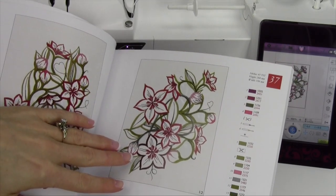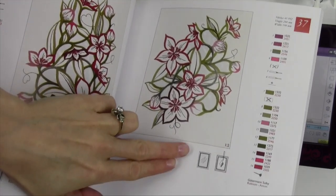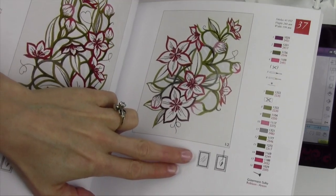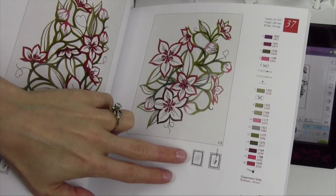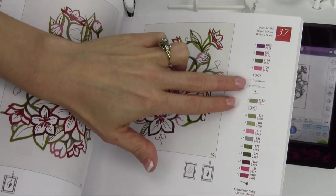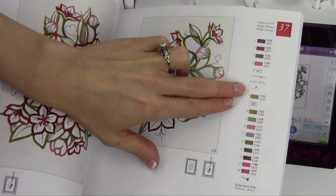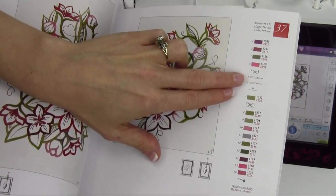Design number 37, as well as others in the book, are what are called cutwork designs. This is the universal symbol for hooping up fabric with water soluble stabilizer, and they're utilizing the Husqvarna Viking cutwork needles. In a needle pack there are four needles, but they're actually just having to use two of them.